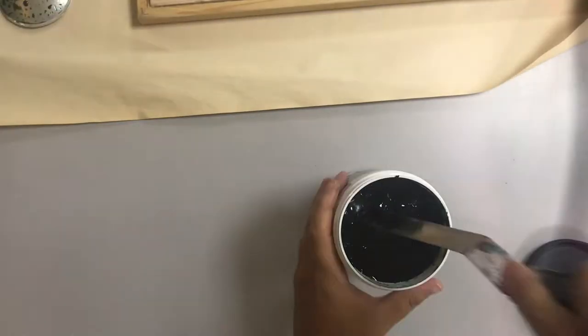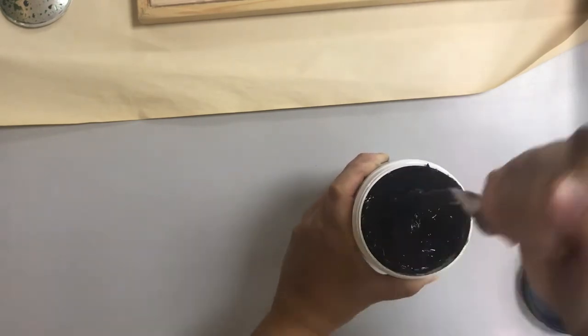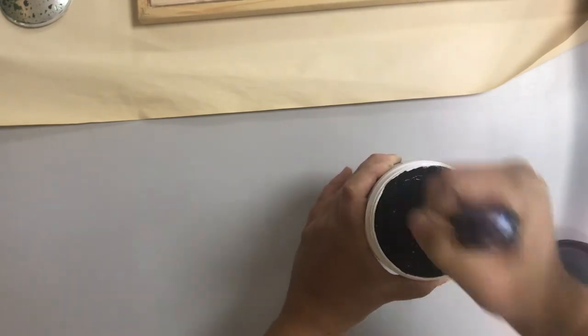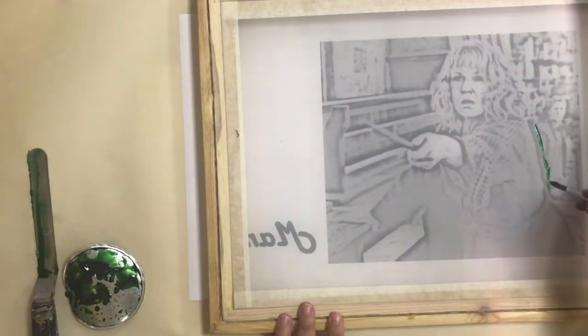Then you're going to paint your design using drawing fluid. When you open up your drawing fluid, please stir it to make sure that it's completely consistent. Then go ahead and paint it on with the paintbrush.